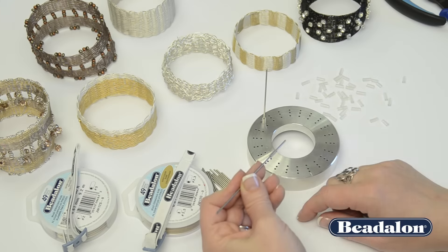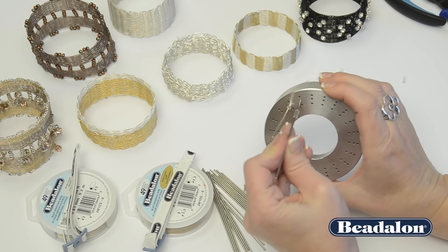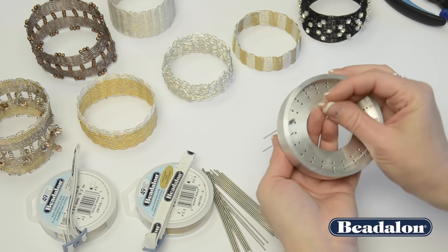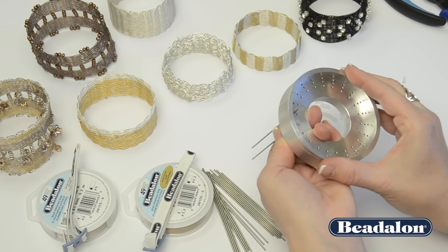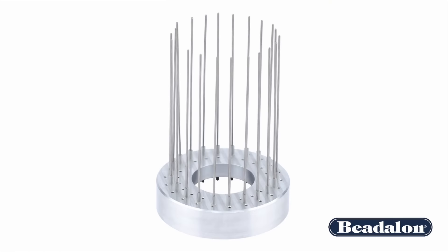Continue setting your tool up by inserting the peg into a stopper, inserting the peg into the hole, and securing it in place with another stopper. Make sure that you follow the same line of holes all the way around the tool.